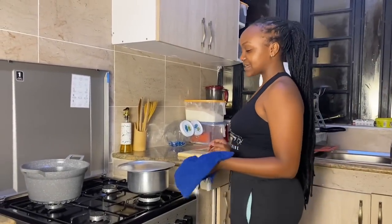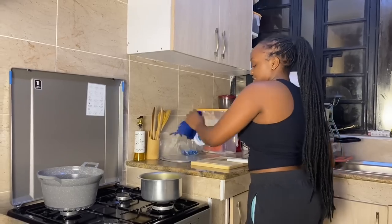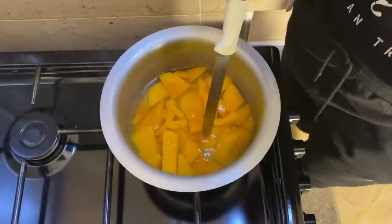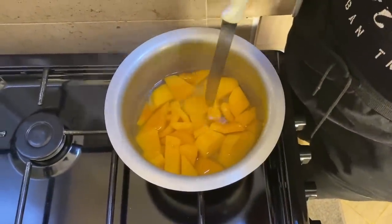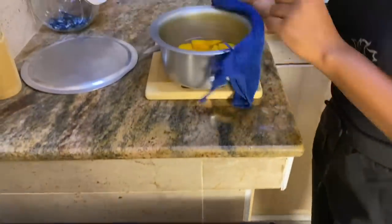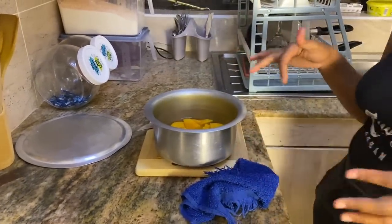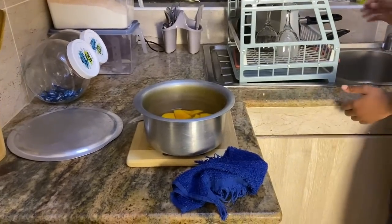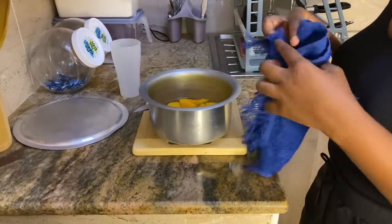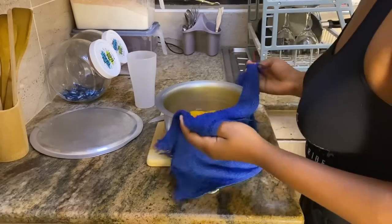Here we are again. Hapa sasa, the butternut pieces are done boiling. I know they are already fine — you can see a fork goes in easily. Guys, the water from boiling — don't throw it away. You might use this water for the chapati dough. I like saving this water just in case, maybe to adjust the dough or for a sip of tea.